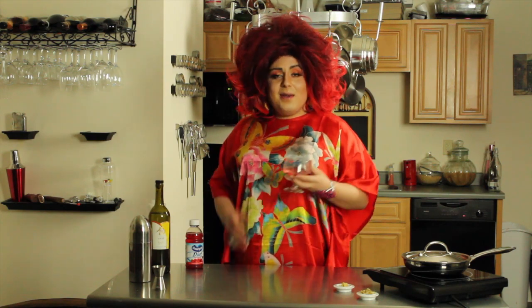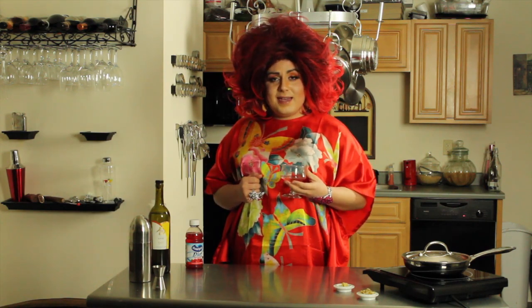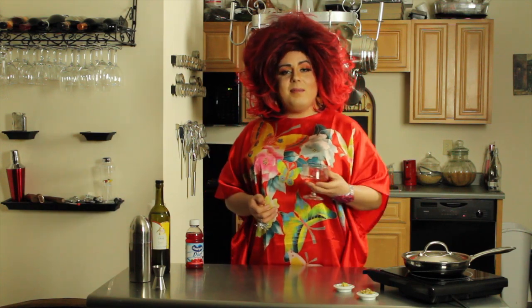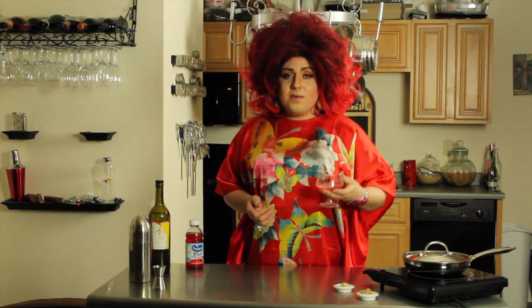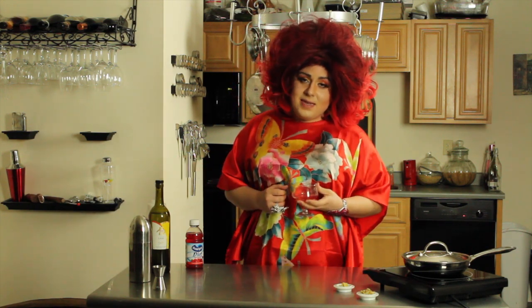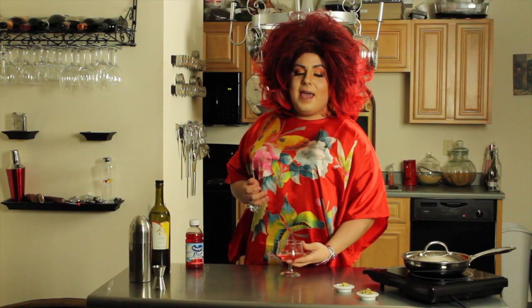Thank you so much for joining us on this episode of Thirsty Thursday and it is a special edition. The husband is away and I'm left to just drink and eat alone, so I am exploring my Asian heritage. We are going to be making an Asian inspired cocktail and one of my favorite finger foods, the egg roll, and it is gonna be absolutely delicious.